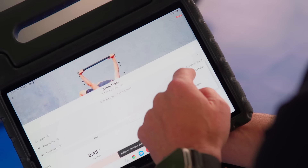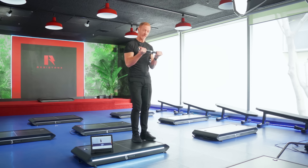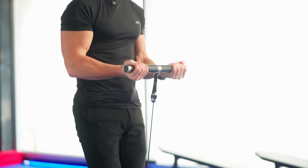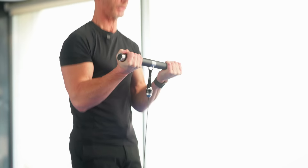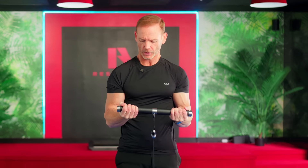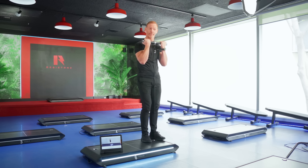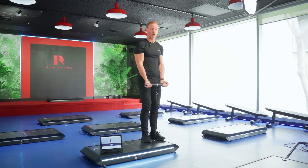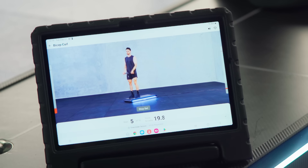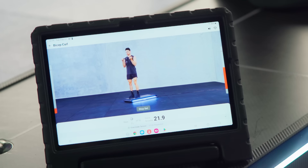Time under tension is the signature mode. It analyzes hundreds of times every second to make sure you're optimizing the resistance throughout the whole range of motion. If you're getting stuck halfway through a rep, it reduces the weight so you can complete it — it's like having a spotter. Also, if you pause at the bottom it makes it lighter, but if you pause at the top it makes it heavier. It's a very intelligent system, and once you get used to it you won't want to do it any other way.